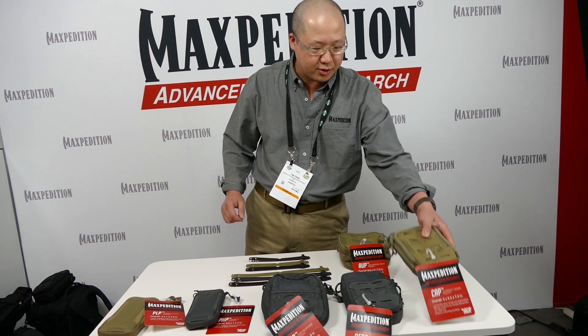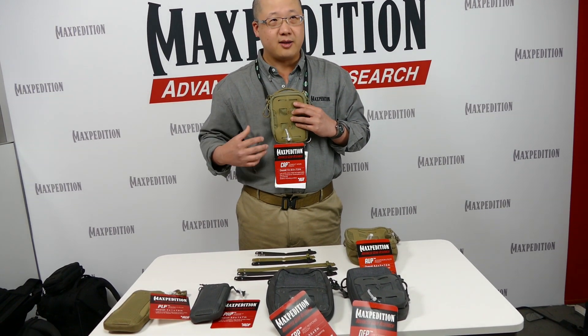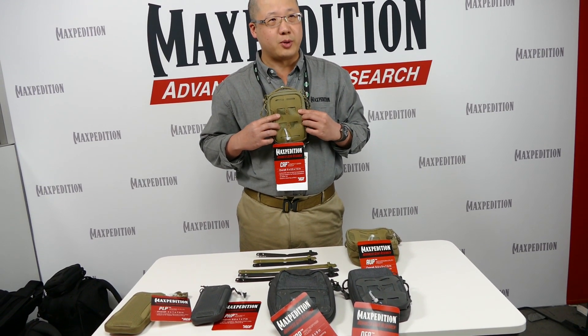First we have the Compact Edmund Pouch. Designed to be narrow, you can wear this on the front of your chest rig. It conserves valuable real estate.